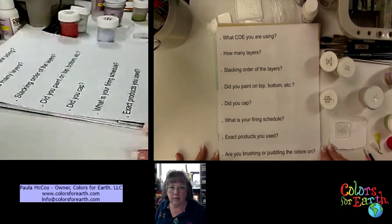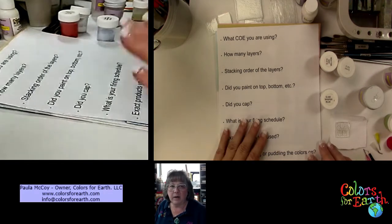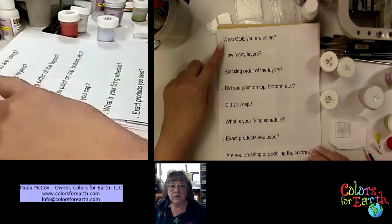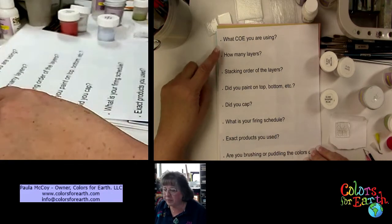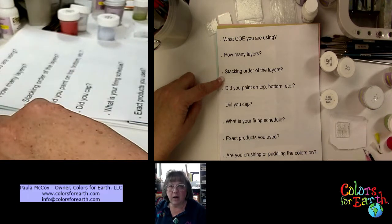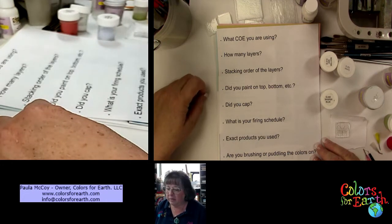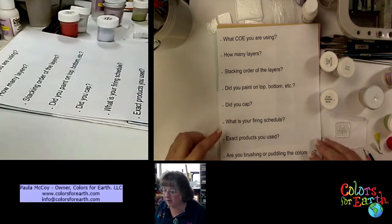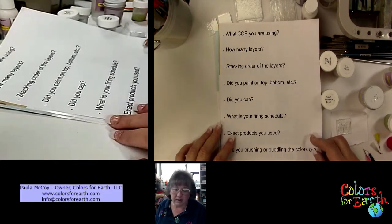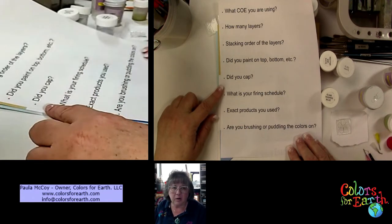I've got a sheet here, and while everybody is joining I want to go over a couple of things. When you're asking questions, I've got a paper laying here and I'd like your help on this — it helps me diagnose and solve the problem. First of all, how many layers did you use? What's the stacking order? Tell me if you've got white on the bottom, clear on the top. Is it two millimeter or three millimeter? Did you paint the pop or the bottom? These basic things help me help you diagnose the issue.